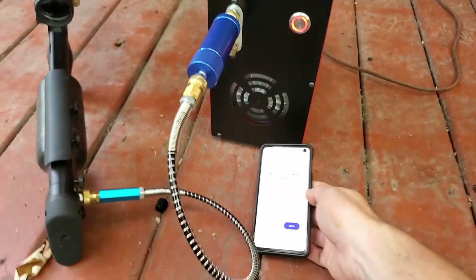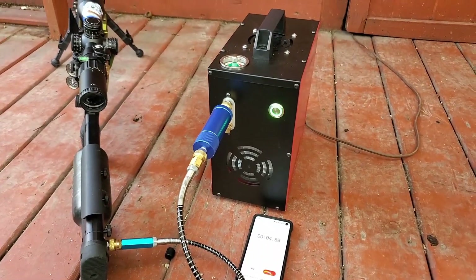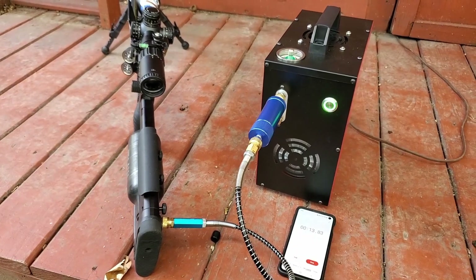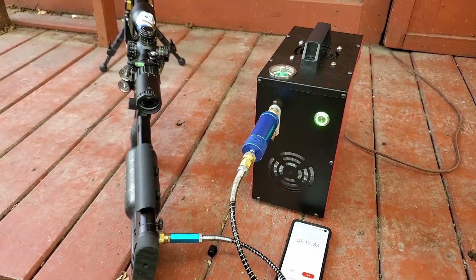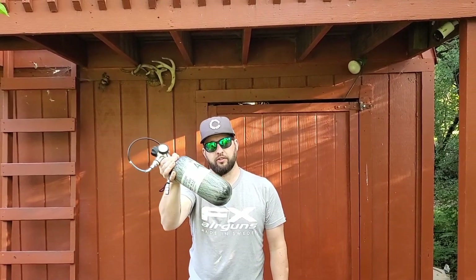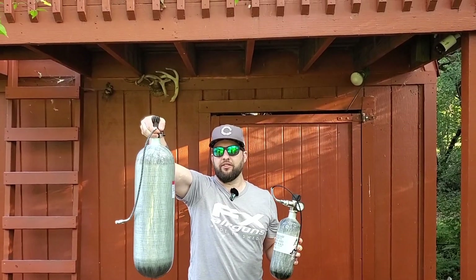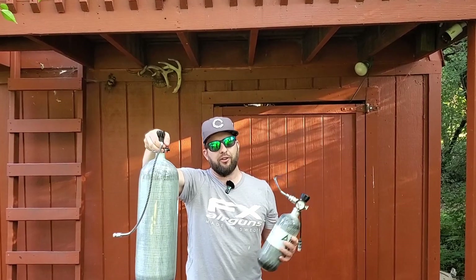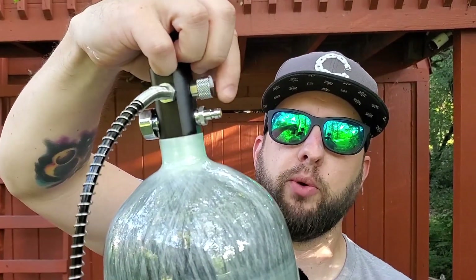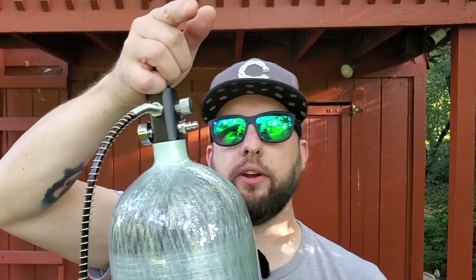I've got the pressure set and the unit powered on. I'll hit start and run a stopwatch so we can see how long this takes. The compressor is very quiet — quieter than other compressors I've used. Another great thing: you can fill bigger bottles. They say you can fill up to a 1.6-liter bottle to 4,500 PSI. A 100 cubic inch 4,500 PSI tank equals 1.6 liters, so this compressor can handle that. They also mention it can fill a 6.8-liter tank, though it's not recommended unless you have a one-way check valve on the tank.